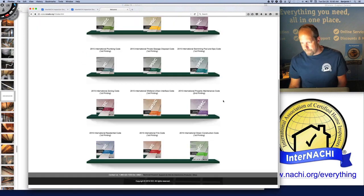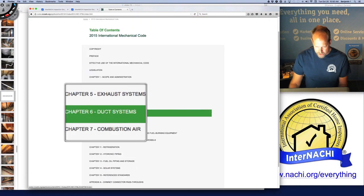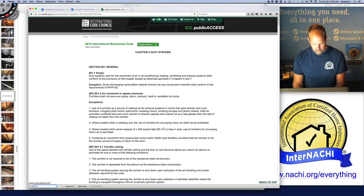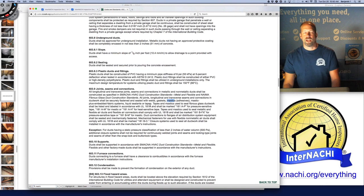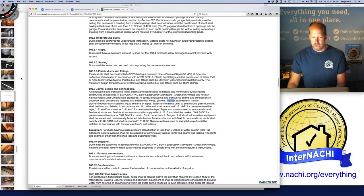Let's open the International Mechanical Code and go to Chapter 6, duct systems. If you do a little search for the word mastic, you get to a section called joints, seams, and connections. You can read about how the ductwork is supposed to be connected, secured, sealed, and labeled.